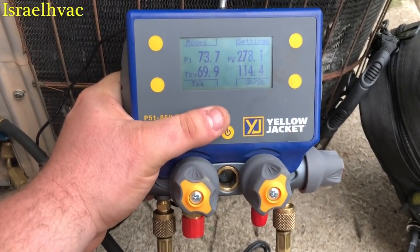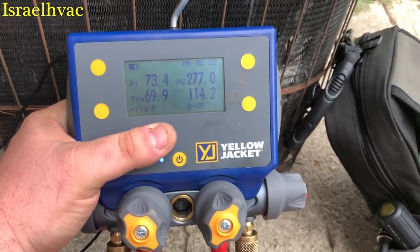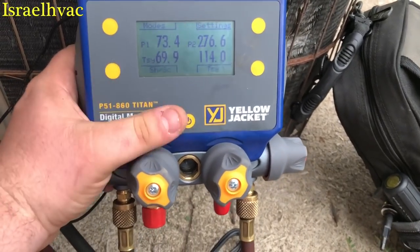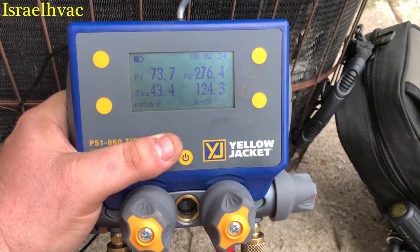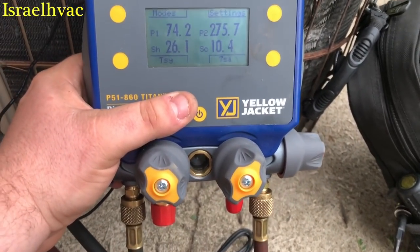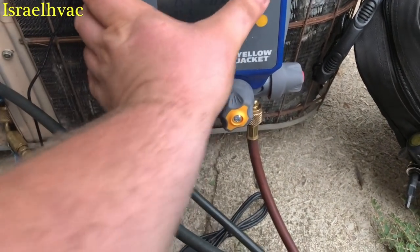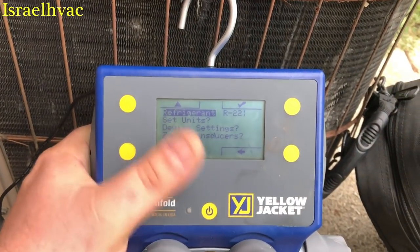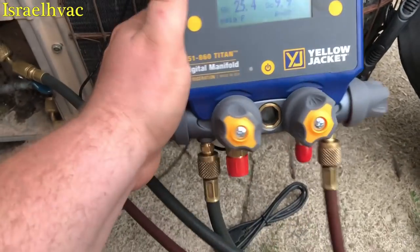That's your line temperatures. T1 is 69, T2 is 114. You hit that again, you go to your saturation temperatures — evaporator's 43, condenser is 124. Hit it again, go back to superheat and subcooling. And then if you go to settings, you can change your refrigerants. Hit the back button here, we're back on the screen.